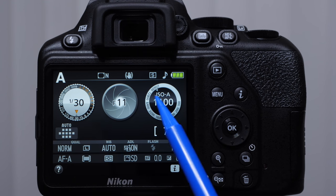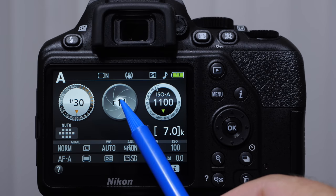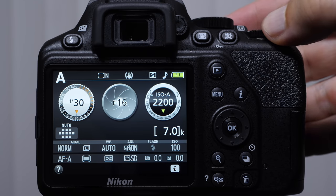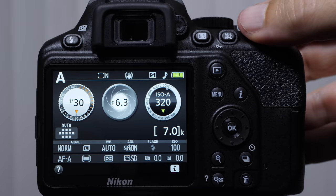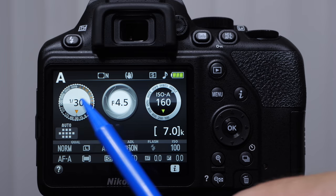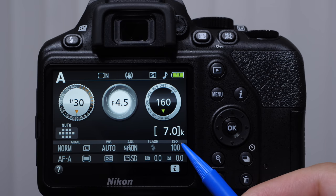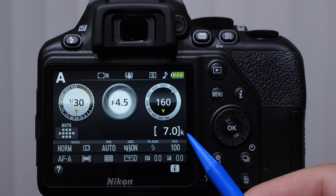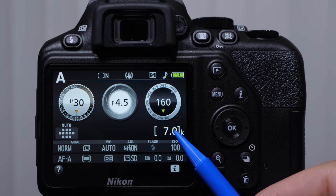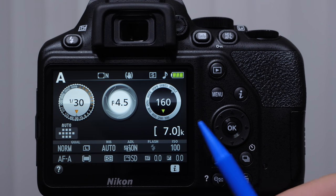These three big circles are very important — we have our shutter speed, aperture, and ISO. Something cool about the aperture is it shows the aperture blades, sort of a little preview of what's happening as you rotate your command dial. You're going to be looking here more than anywhere else. Then we have focusing mode and number of shots remaining — you'll see a bracket and a little K here, which means thousand. I have 7,000 images available on the memory card. This is going to change depending on the format you're shooting in, whether it's raw or JPEG, size of the files, and things of that nature.